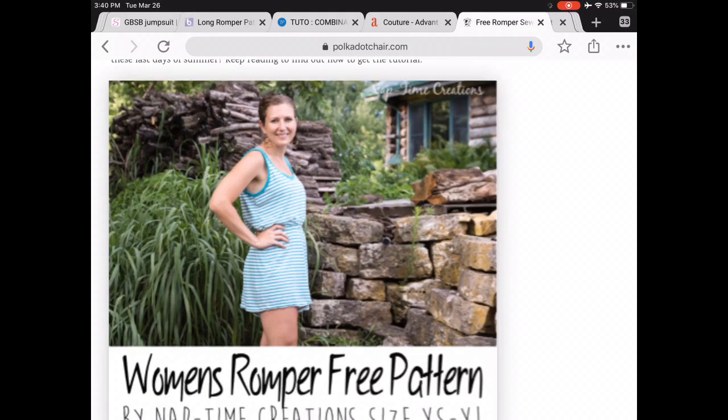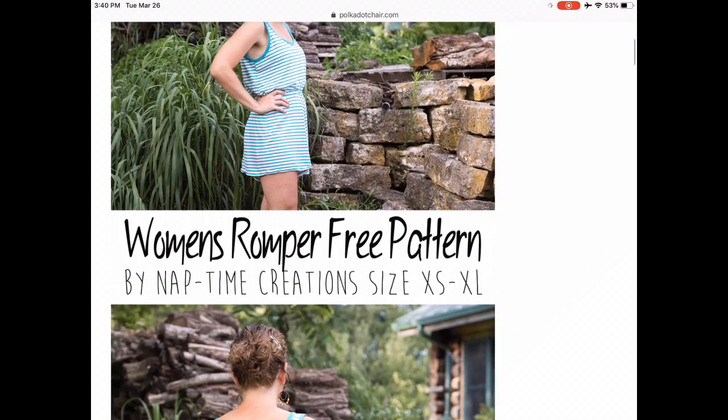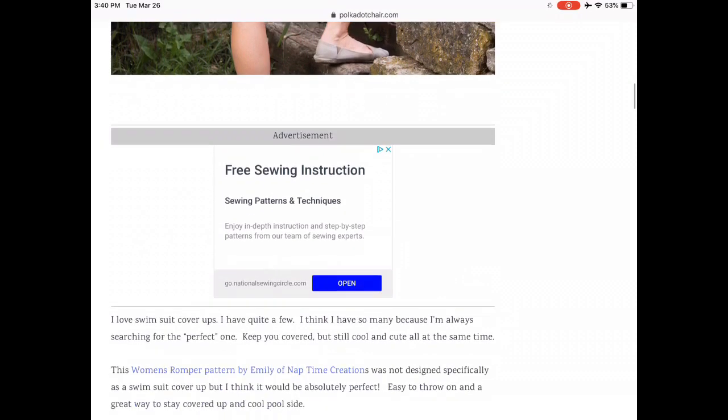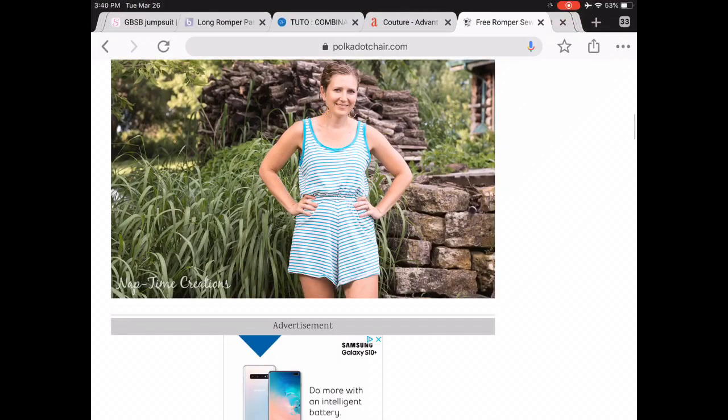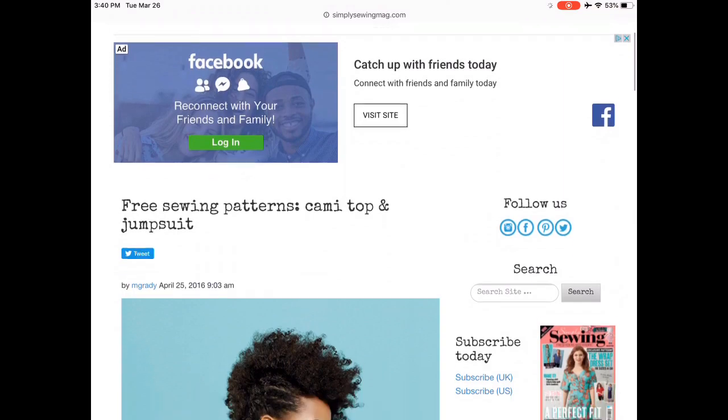This one's adorable. This is a romper from Polka Dot Chair, and I could see this in so many different fabrics — kind of a dress-up dress-down sort of thing. I love the low scoop back and the flowy legs. I think it'd be a really easy, quick sew that you could do in a lot of different fabrics.